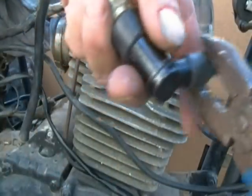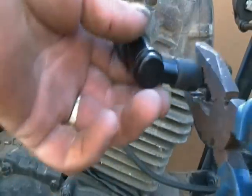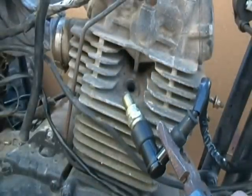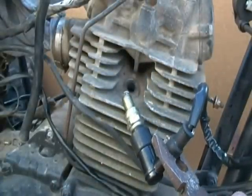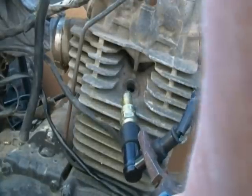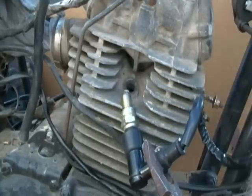Got the new stator magneto in. Got the new coil on. Got the battery in, checked it — it's good, 12 plus volts. I am going to turn the key on and hit the start button and see if we get spark.